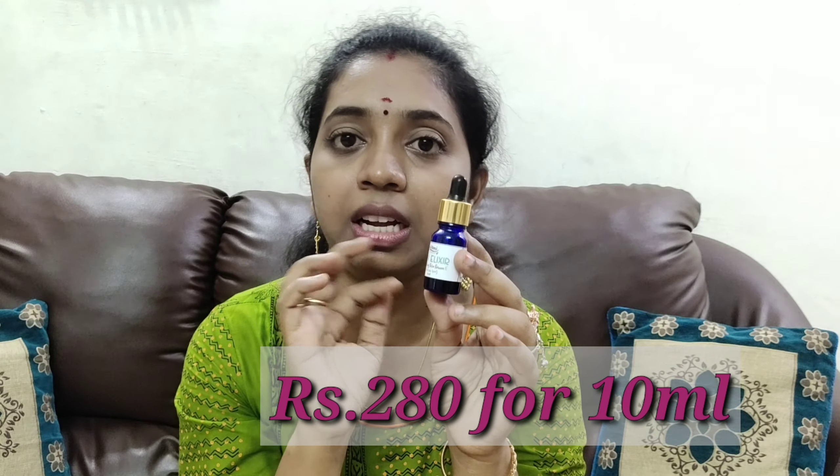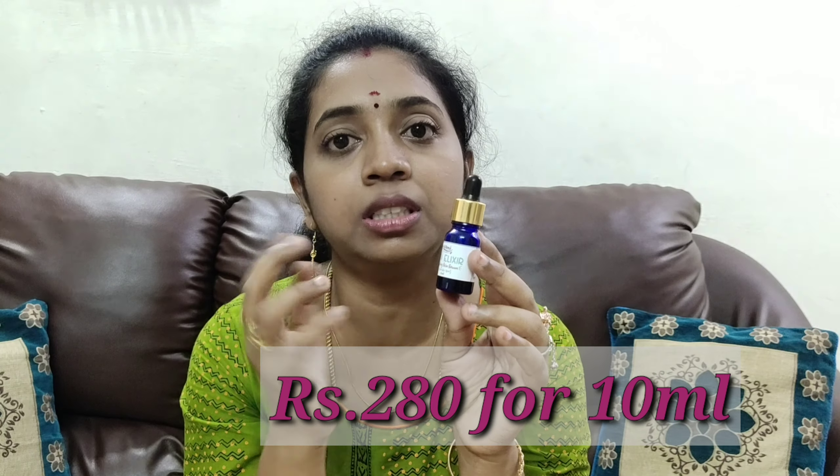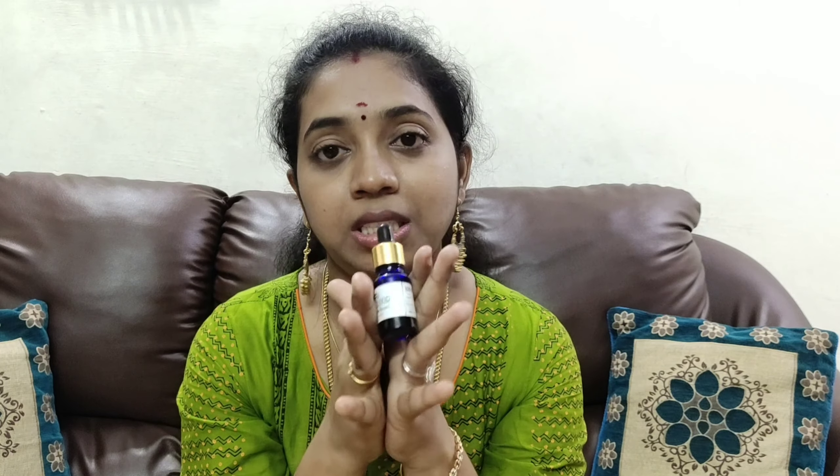The price is mentioned on the screen. You can purchase it on the Instagram page. This is the best serum for healthy and glowing skin — it is suitable and the best of serums. If you liked this video, please like, comment, and share it with your friends and family. Thanks for watching, bye friends, see you soon!